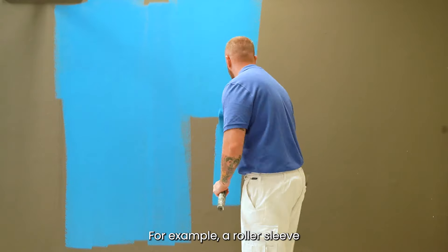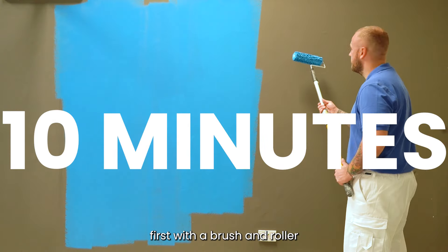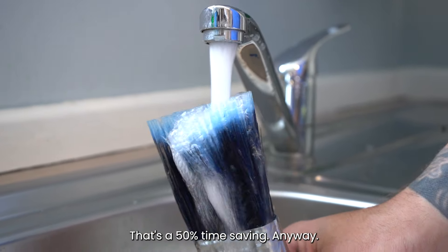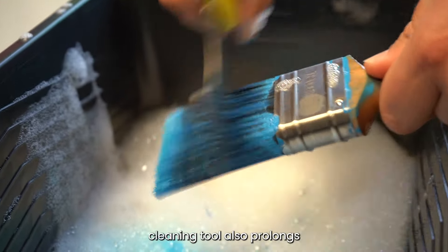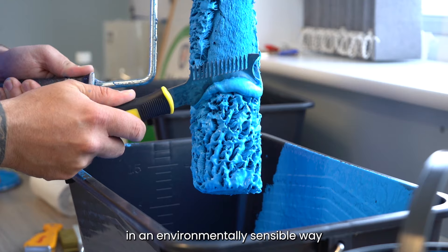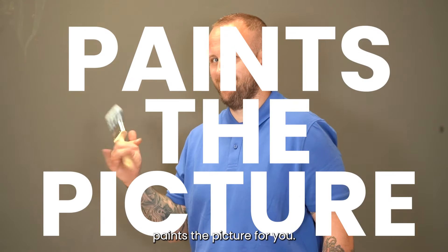For example, a roller sleeve without any scraping with a brush or roller cleaning tool may take 10 minutes under a running tap to clean, compared to one which has been scraped first, which may take just five minutes to clean first in a shallow bucket of cold soapy water and then a final quick rinse under a tap. That's a 50% time saving. Using a brush and roller cleaning tool also prolongs the service life of your brushes and rollers, which is yet another saving. The point is that cleaning your paintbrushes and rollers in an environmentally sensible way saves you time and doesn't cost you the earth. It wasn't easy, but we hope that paints the picture for you.